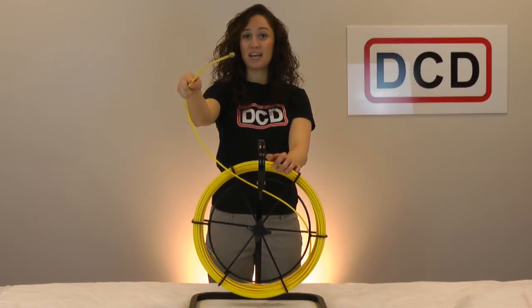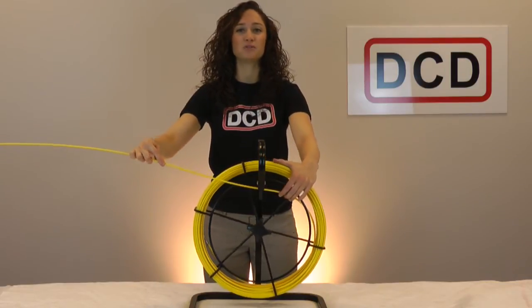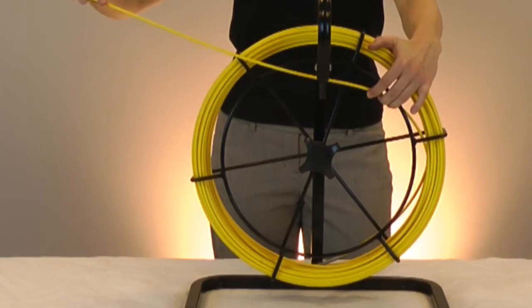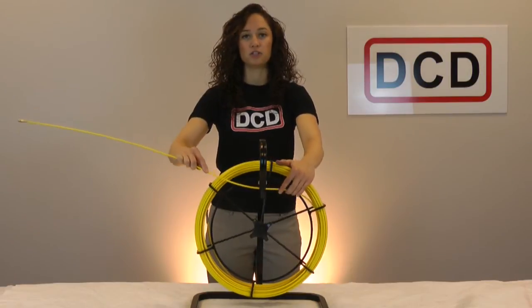Hi, I'm Lisa Clark and today I'm going to show you how to spool a DCD duct rotter. The key to properly spooling a duct rotter is to push the rod into the cage as opposed to trying to rotate the cage on its own. Pushing the rod avoids crimping and ensures that the rod remains in good condition.